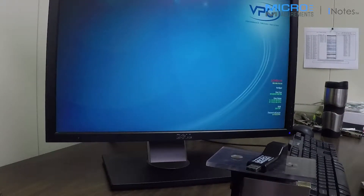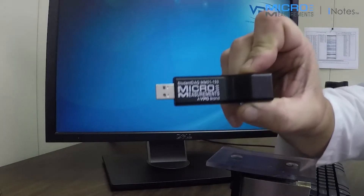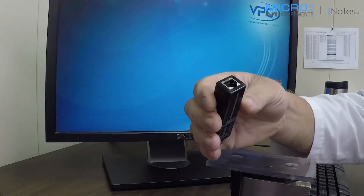Hi, I'm Kevin Swagger with VPG Micromeasurements, and today I'd like to show you this instrument. This is the MM01 student DAC. It's a little USB device that can measure strain in quarter bridge, half bridge, and full bridge.